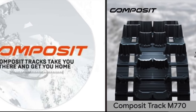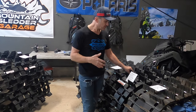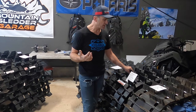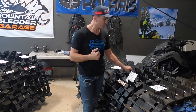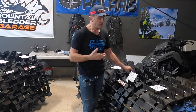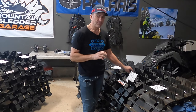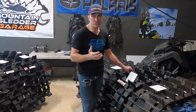The last track manufacturer we're going to talk about is Composite. They're a little bit newer to the snowmobile scene here in the US, only selling tracks here for about six or seven years. They have a number of different tracks for Polaris and Ski-Doo, and they've been getting more and more popularity in the last four or five years. Probably the most commonly recommended track when you get on social media is the Composite tracks. We're going to go over some of the different tracks they have and also some things that make them a little bit different from other track manufacturers.